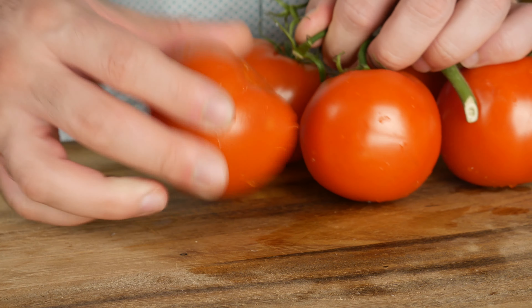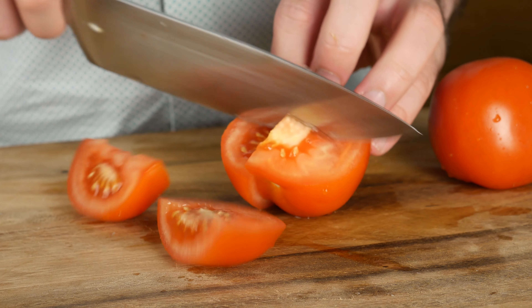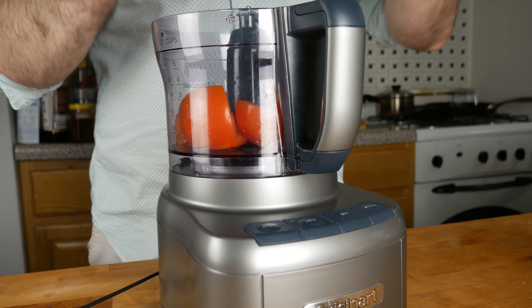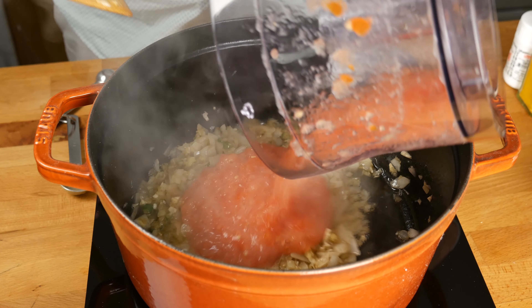Next up, I've got a couple of vine tomatoes. I'm going to cut them into manageable pieces for my food processor, dump them in, and give it a good pulse — just get them down to a puree. Mix that in thoroughly and bring it up to a simmer.